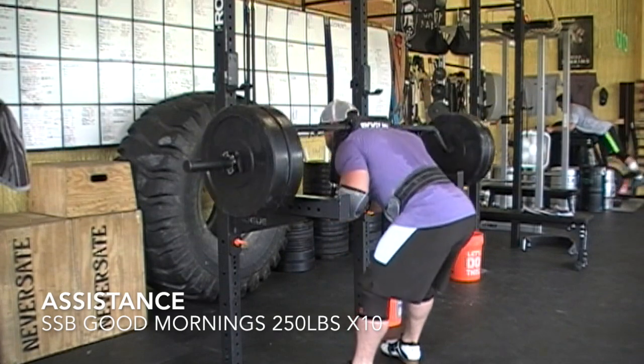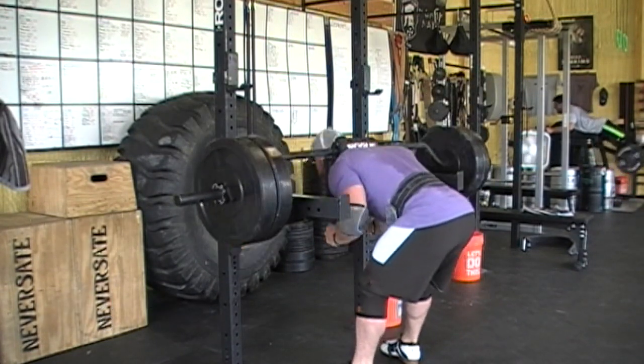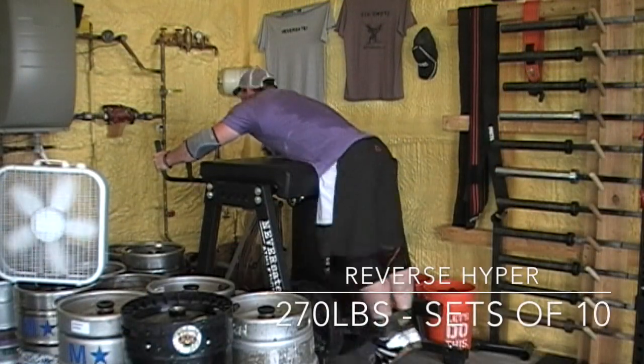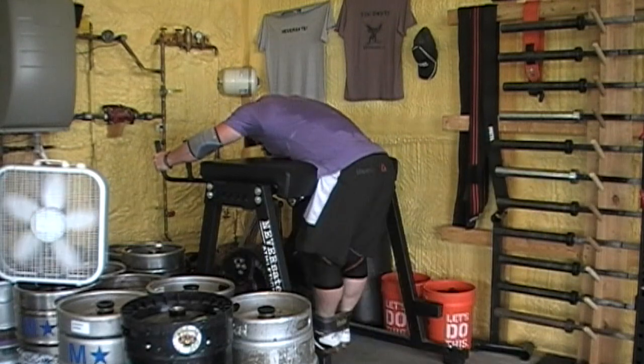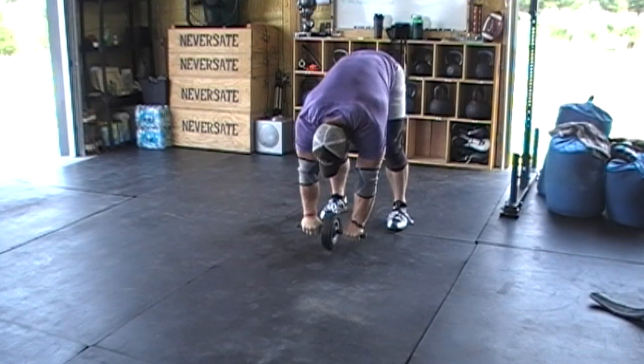I hit some assistance work with SSB good mornings, which you're seeing here, and reverse hypers — just back and forth, the same exact way I was doing the lateral raises and face pulls. Just trying to build up those muscles that will hopefully lead to bigger numbers — that's my whole plan.